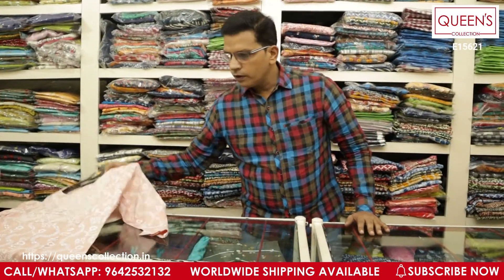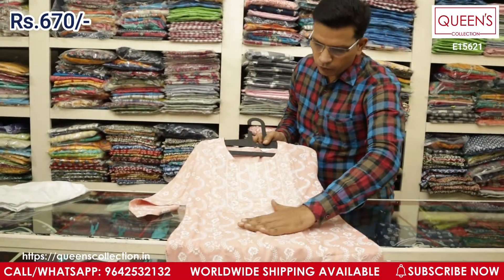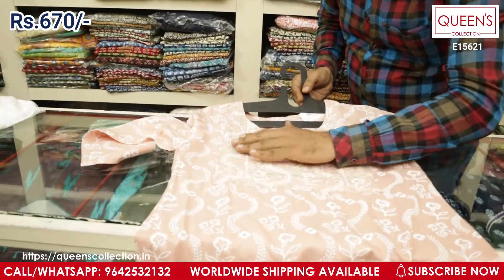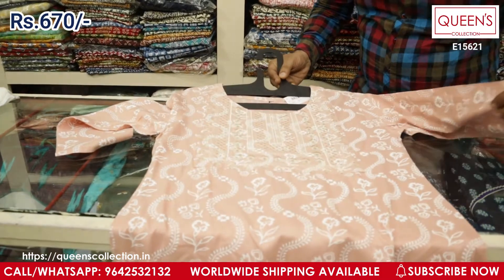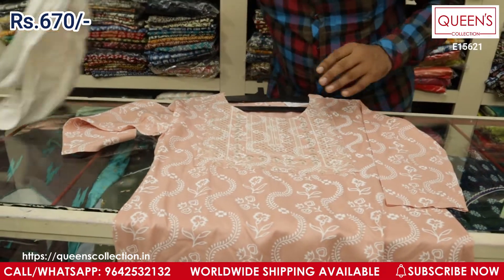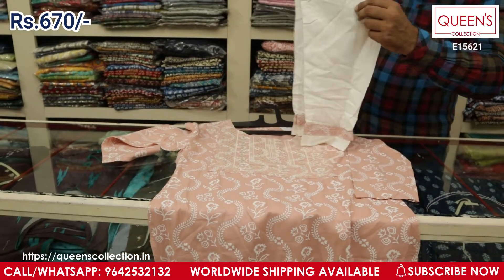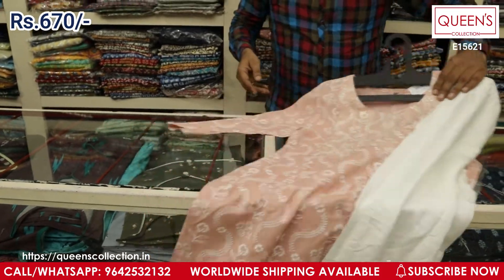The next variety comes in a light peach color with a white color print. On the neck you have very different embroidery with sequin work support — it looks really sober and simple. You've got a nice white-creamish bottom along with this, and the whole set is only 670 — totally value for money.